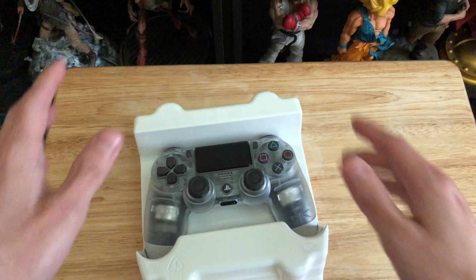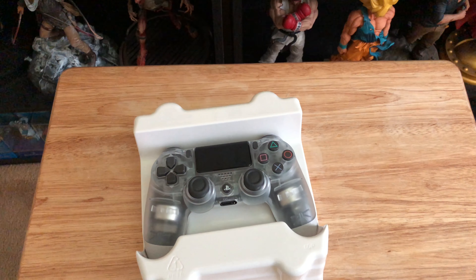Totally worth paying that much, cause the special edition controllers are awesome, but they are pretty expensive. If you find some really good ones, can't blame you if you pick it up. I want to know what you guys think — have you seen this controller? Which one's your favorite controller? Do you also hate the prices on controllers? Let me know in the comments.